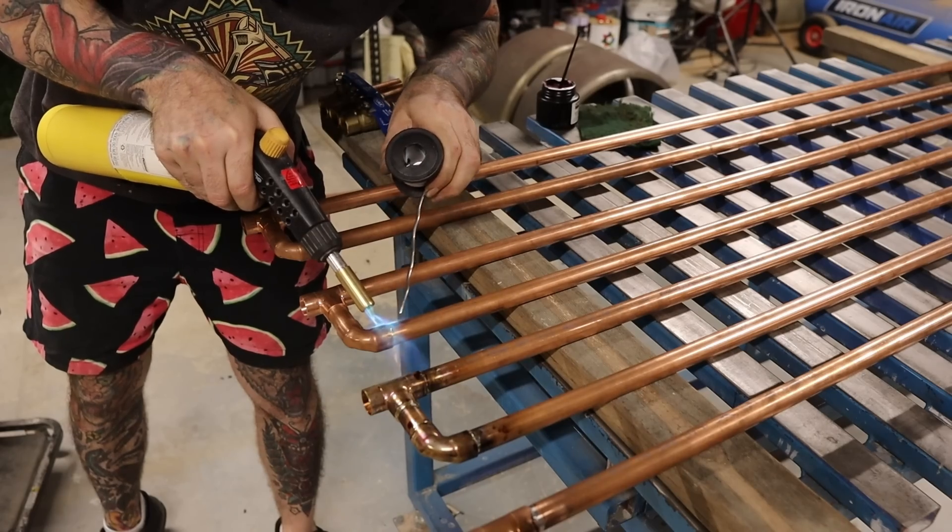I'm pretty happy with how that's turned out — I've been meaning to make one of these air dryers for quite some time, so I'm glad I had a bit of downtime to do it. It was about $450 to make, so if you want to make one yourself I'll put a list of all the parts required in the show notes below. If you like what I do and want to help support the channel, head over to the Shanky Garage merch store — link in the show notes. If you're new to the channel, hit that subscribe button. We'll see you next time on Shanky Garage. Cheers.